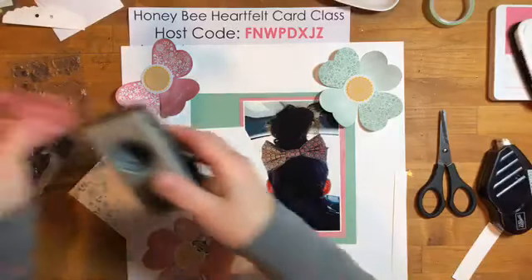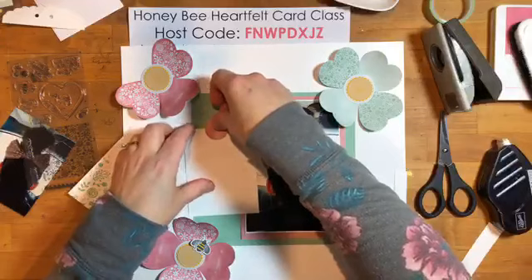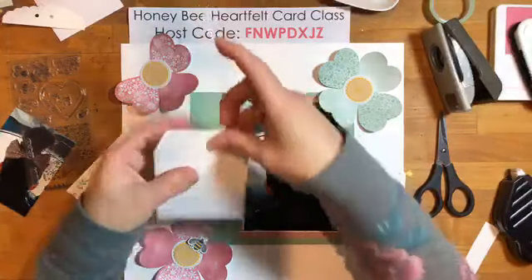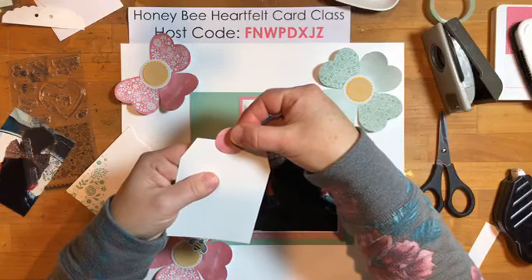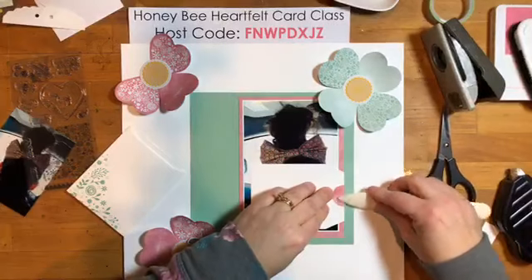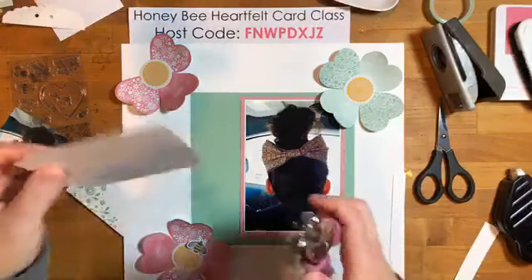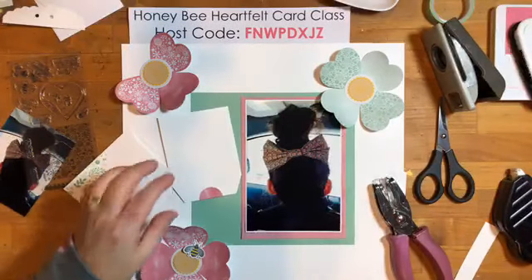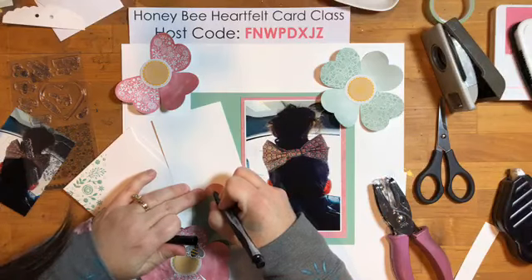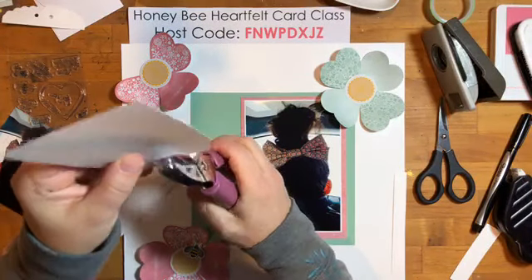I'm going to punch out a one-inch circle from my heart, fold this over, cover it with adhesive and put half on one side then fold and do half on the other. Then I'll grab my one-eighth-inch circle punch for the hole. I find it hard to center the hole punch, so I like to make a little mark where I want to punch. It still doesn't come out perfect every time but it's closer to being in the center.